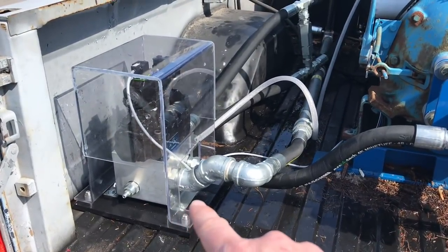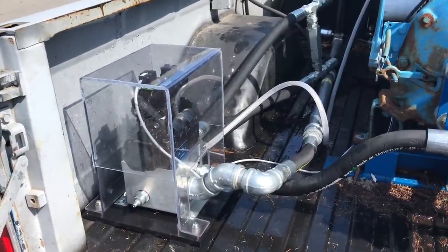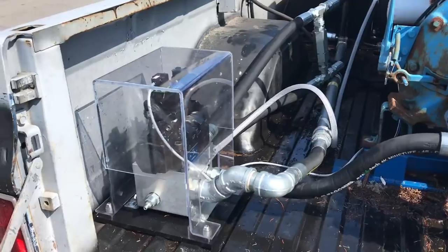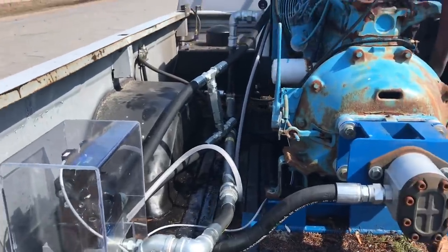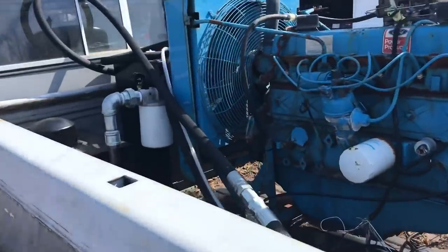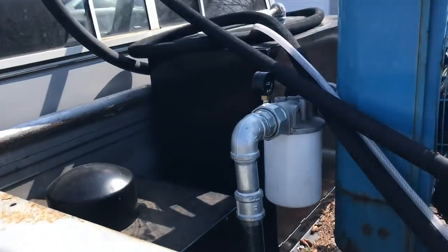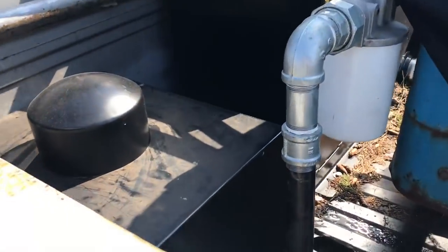It's got an electric solenoid valve so I control that in the cab — I didn't want to run high pressure lines into the cab and use a manual valve. Once the weather gets nicer I will be running these hoses underneath the truck; I just temporarily strung them. There's also a hydraulic filter and fuel cell for the engine itself.